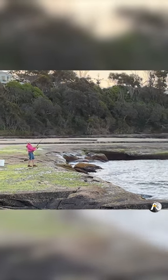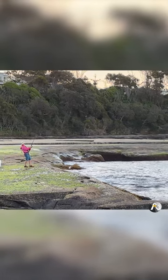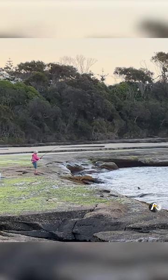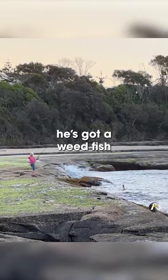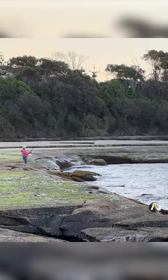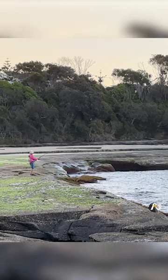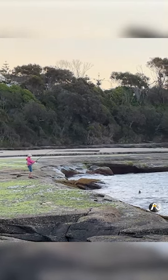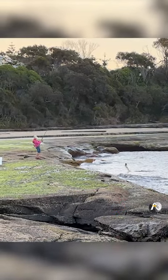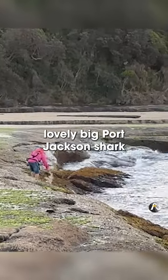Look at that. Classic. Is that a Port Jackson? He's got a weed fish plus something else. What is it? I have a feeling it's a Port Jackson shark. Lovely big Port Jackson shark.